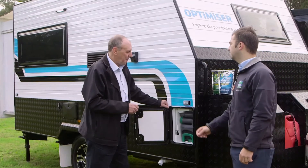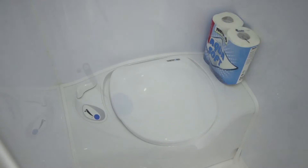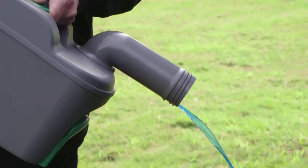So how do you know when the canister's full John? Well, inside on the control valve is a red indicator light that will light up when it's ready for emptying. You take the cassette out, turn the spout, press the vent button, and empty into the designated dump point.